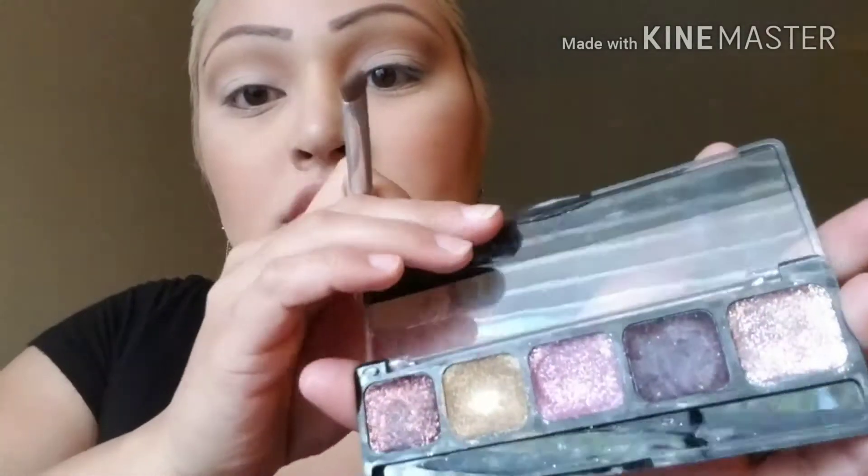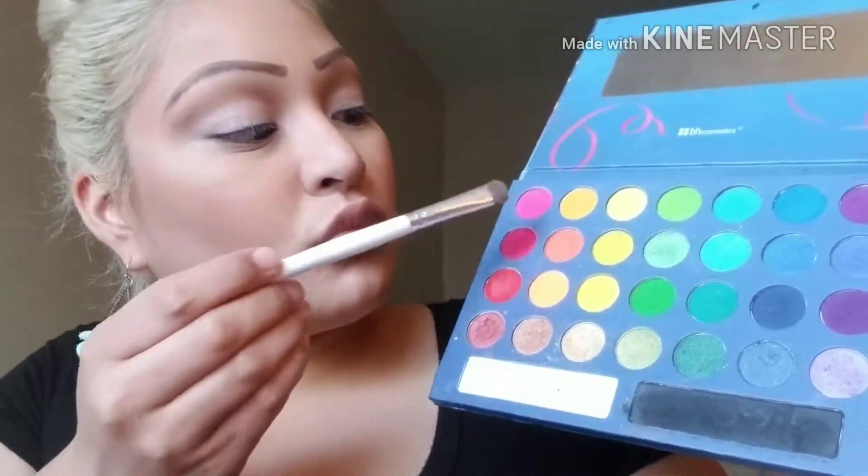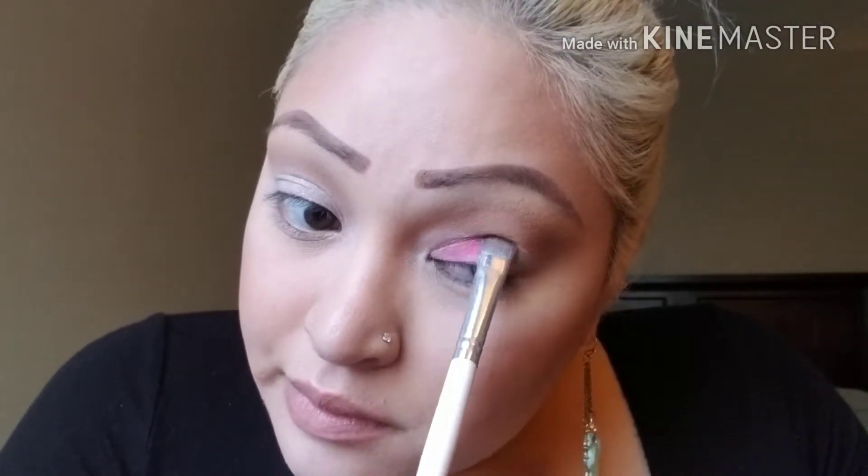Also from NYX, this is their glitter cream palette and I'm just going to be using the pink shade. I'm going to be using the hot pink shade from BH Cosmetics Take Me to Brazil. I'm just tapping the color on that way — it sticks to the cream glitter and doesn't ball up and look all crazy.